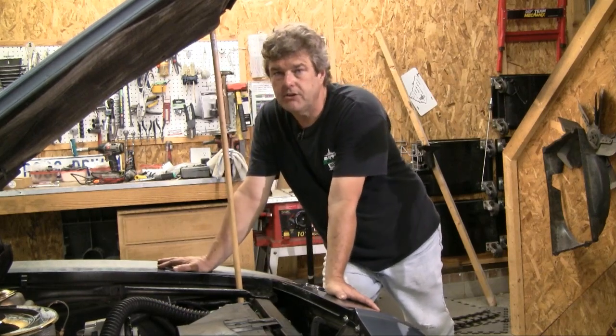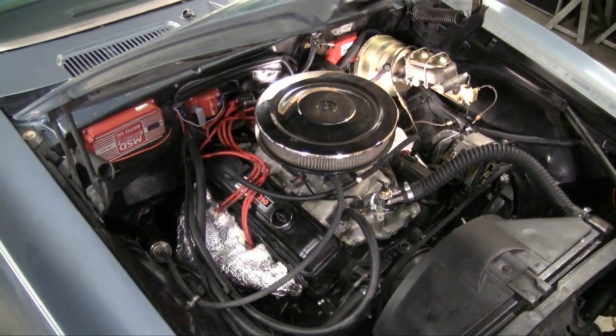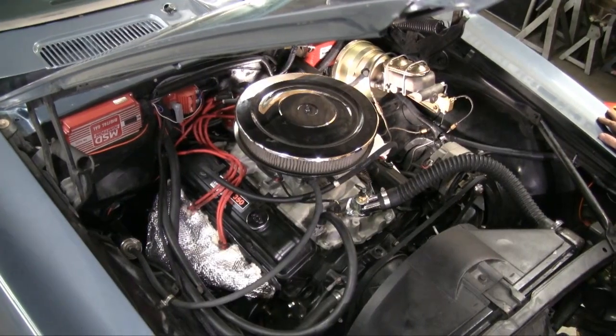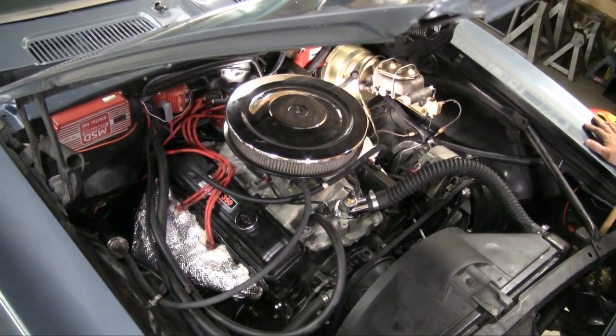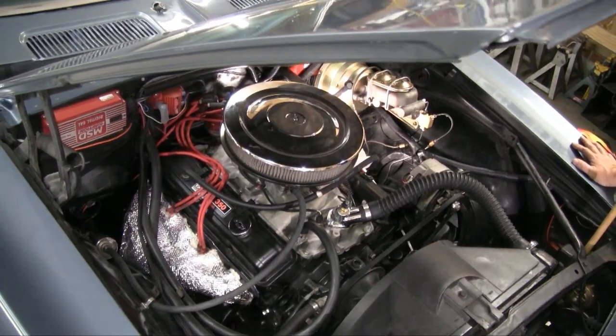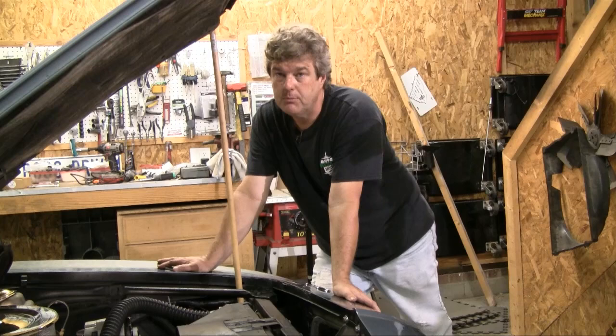Another good idea when you're doing a radiator is to put a catch can on it, especially on these older cars. The catch can will allow you to pull the fluid back into the system. National Parts Depot offers these, and you can also get them from other places like Summit. Those are a couple little things on the engine side and radiator side that you can look at to keep your engine cool.